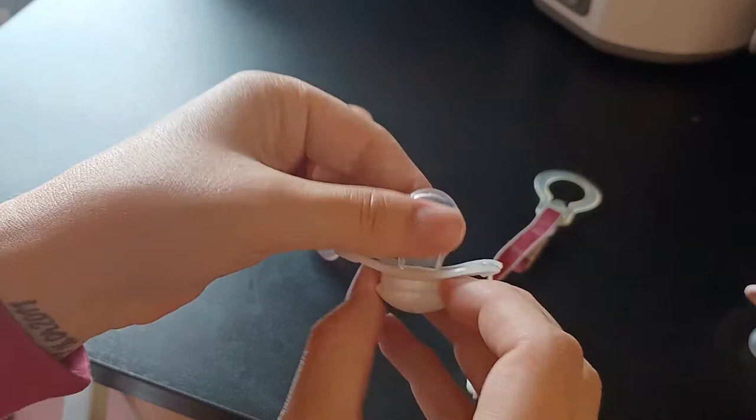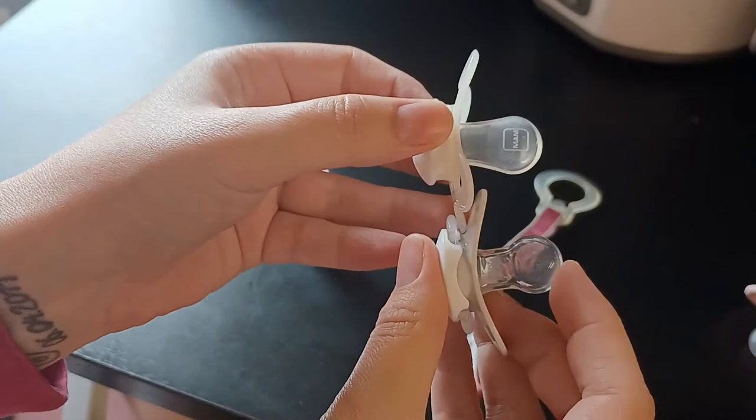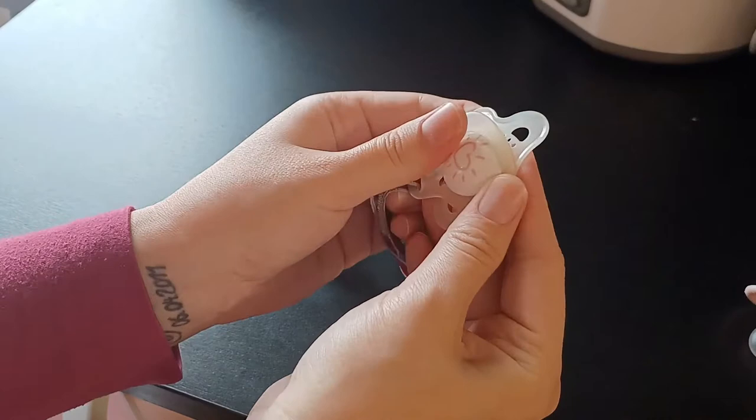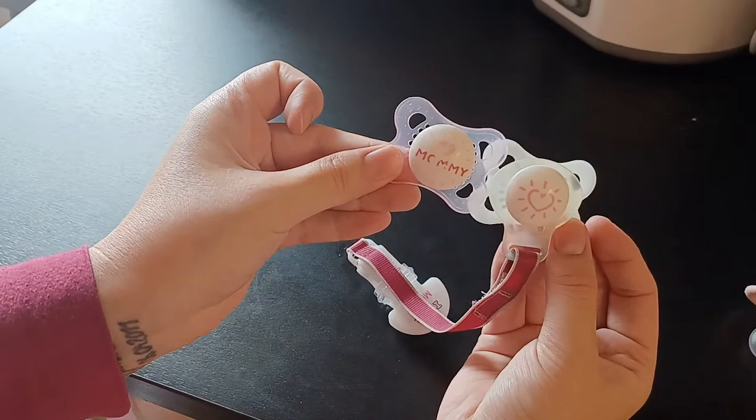They are very close to mom's nipples. This looks very different from this one here, which is also zero to six months but from another brand. I specifically like these more because they fit better in baby's mouth, they're good for the teeth growing in, and it's just the closest to a real nipple.